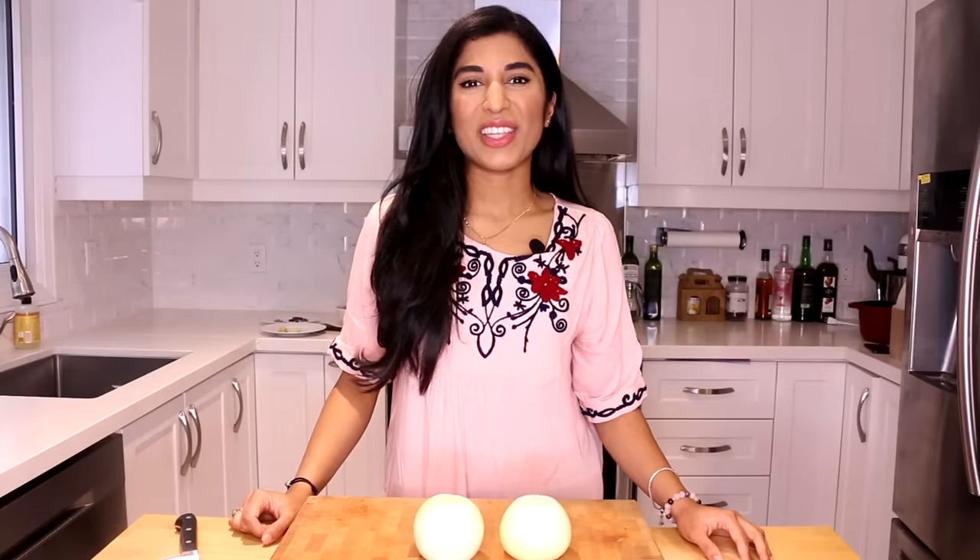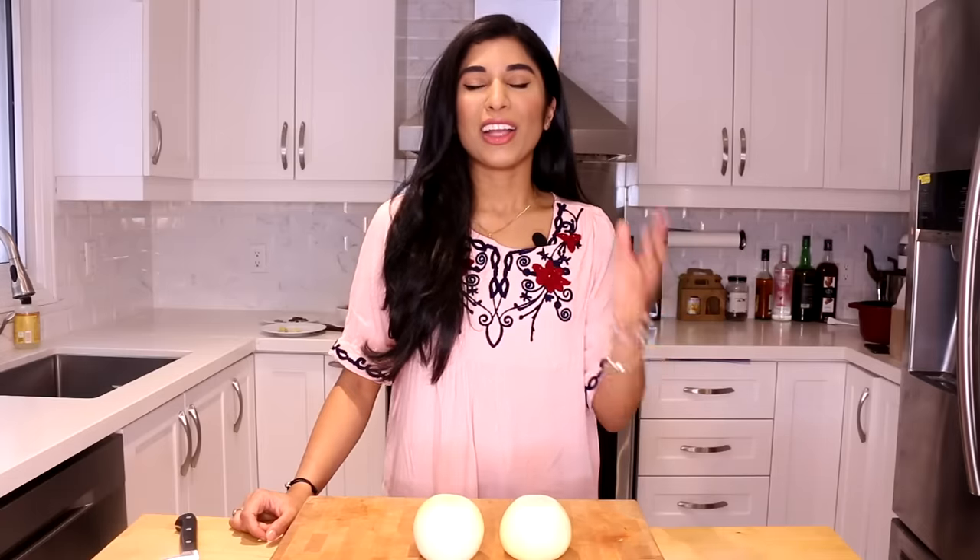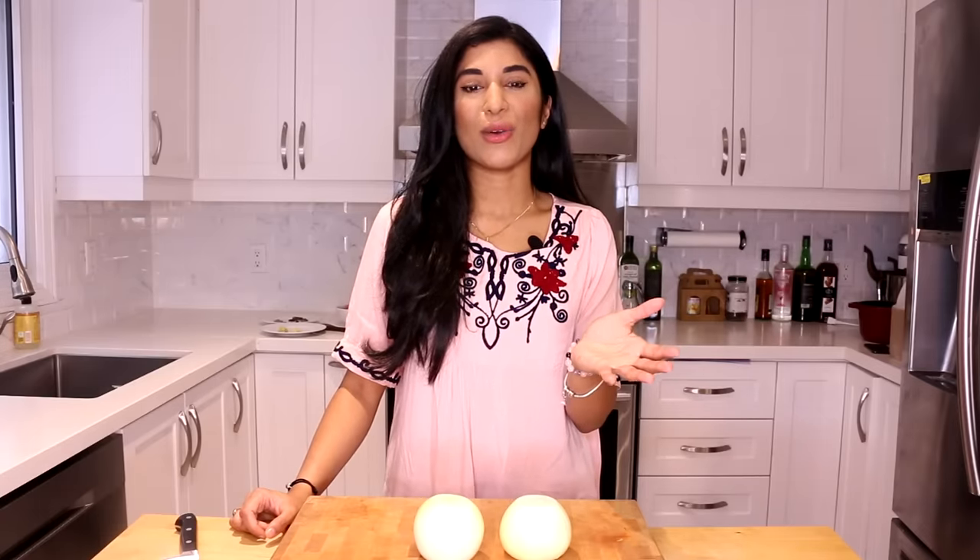Hey you guys, it's Vijaya back at you with another video. In this one I'm going to show you my favorite North Indian style chicken korma. I actually posted a picture of this a couple of weeks ago and you guys were like 'bring me the recipe ASAP,' so here we are today.